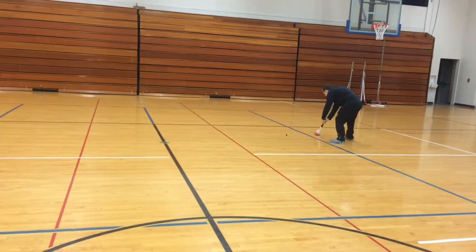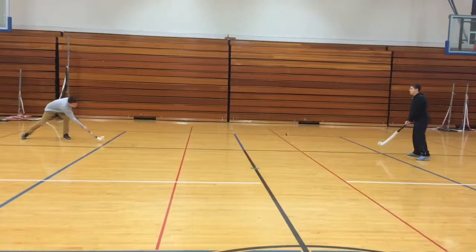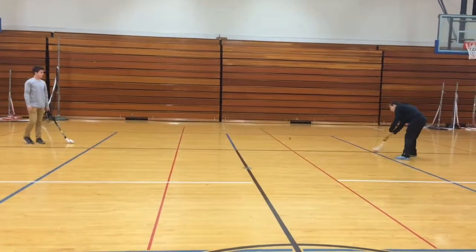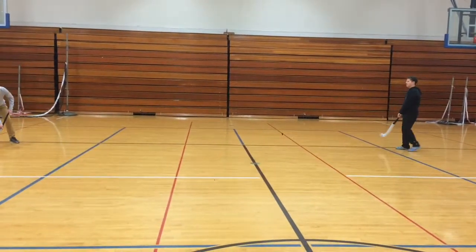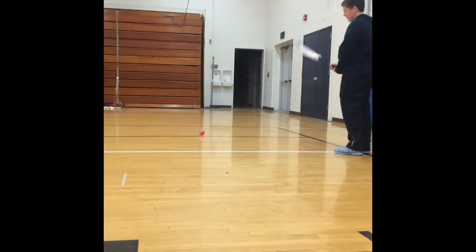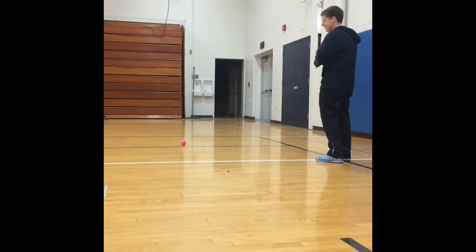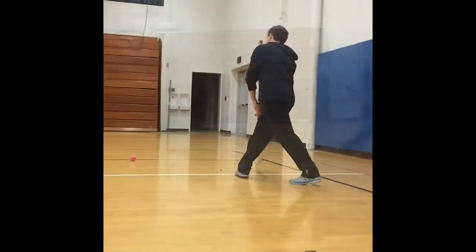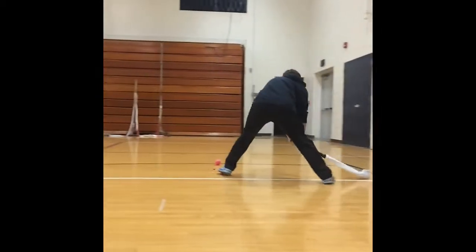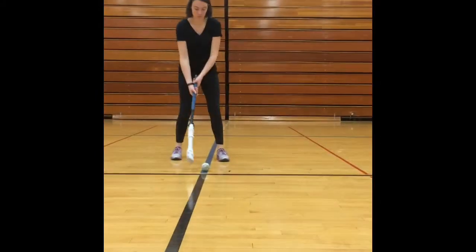This is the push pass. This is called a sweep. This is the drive.